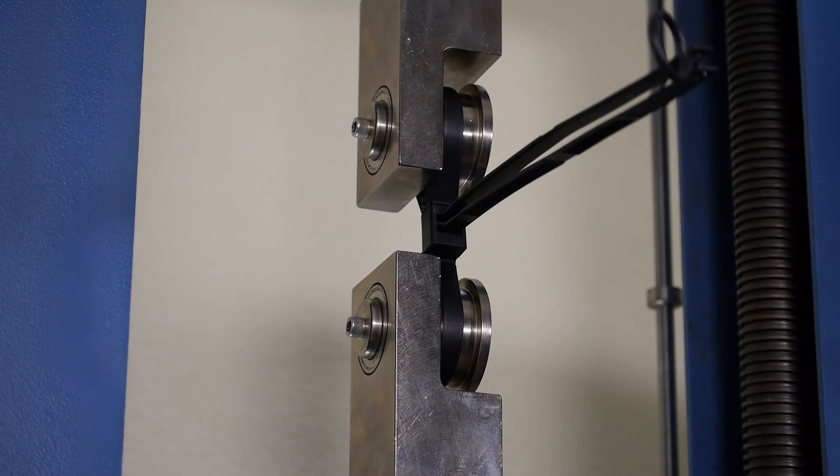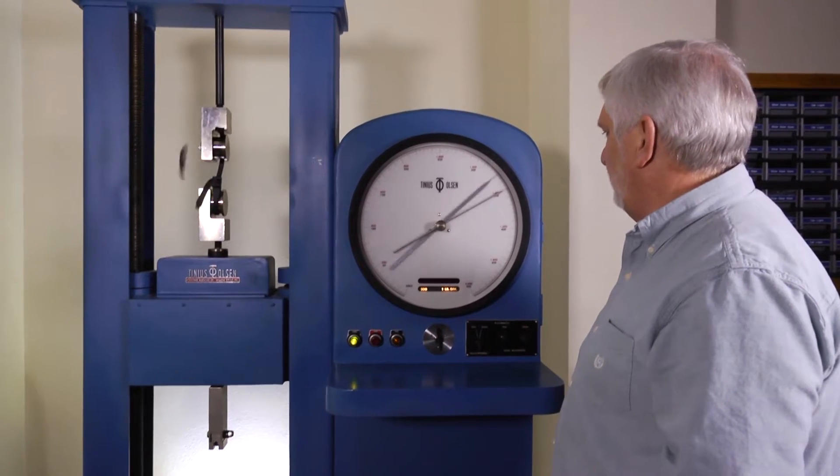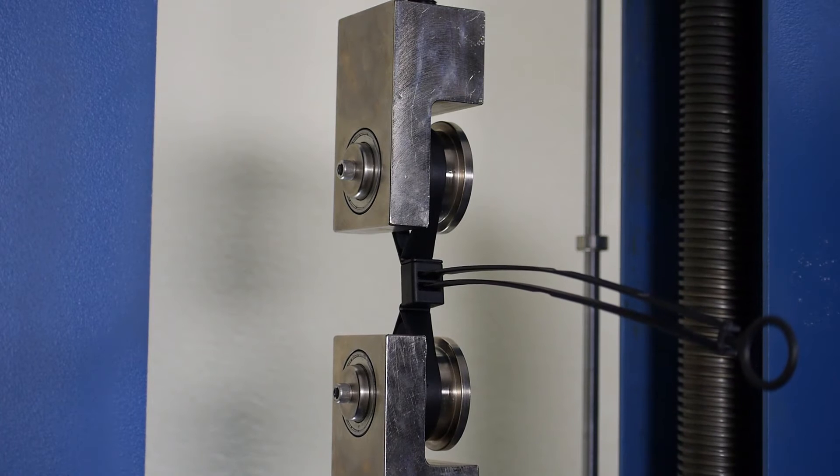We've dramatically improved the strength of our new tri-folds, making them by far the toughest and sturdiest disposable restraints in the world. The restraint loops on the tri-folds can now withstand a tensile test of at least 400 pounds. But pull strength isn't the only thing we've improved.